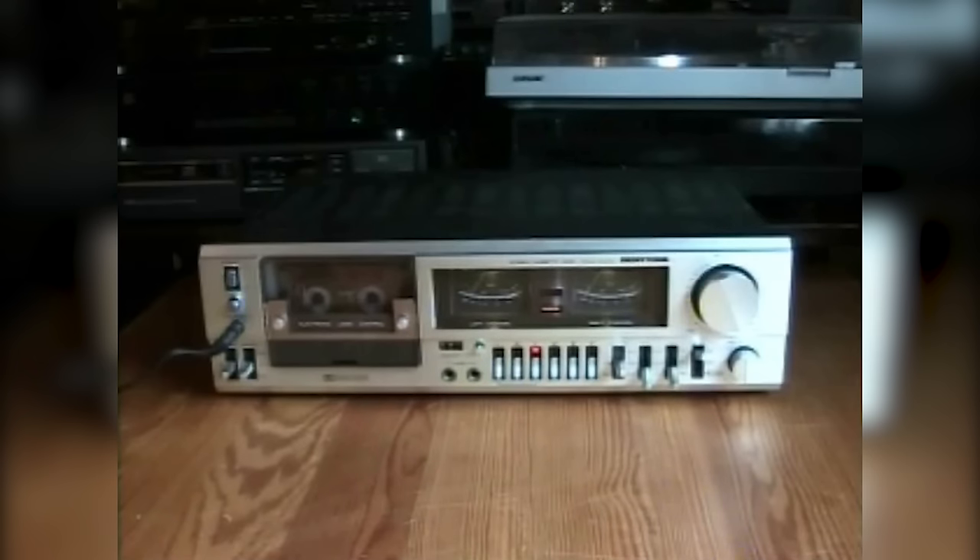This has been in my collection since summer of 2009. I got this cassette deck at the dump and it was very dirty and it needed new belts.